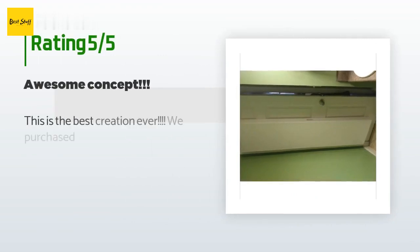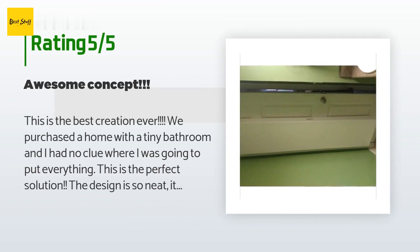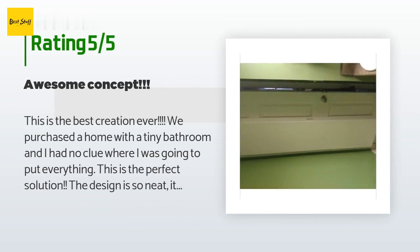The average rating of this product is 4.5 stars with more than 1,253 customer reviews. A customer said: 'This is the best creation ever. We purchased a home with a tiny bathroom and I had no clue where I was going to put everything. This is the perfect solution. The design is so neat — it hangs from the door hinges so you don't have hanging racks chewing up the top of your door trim.'